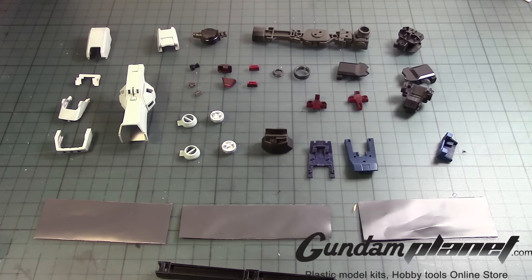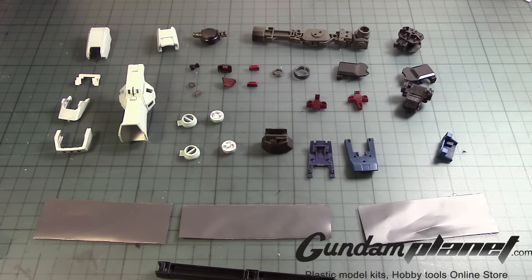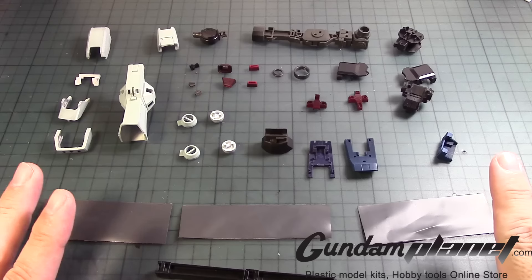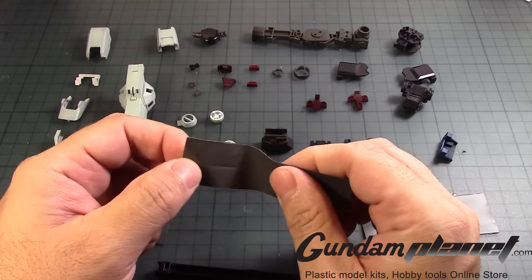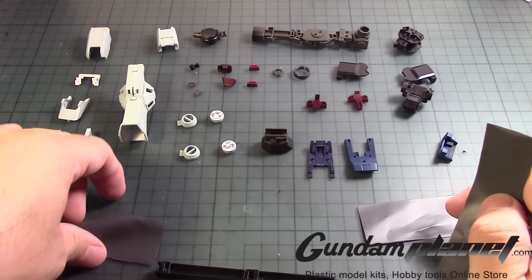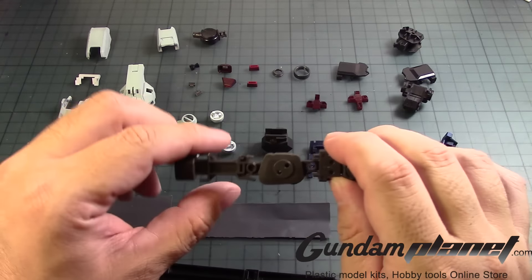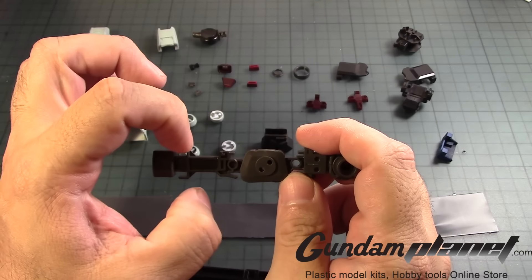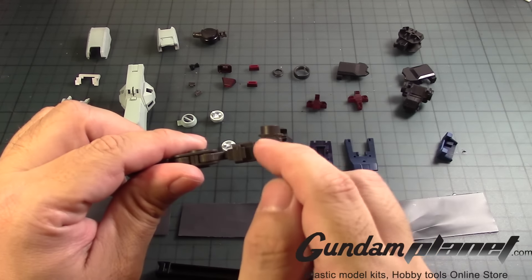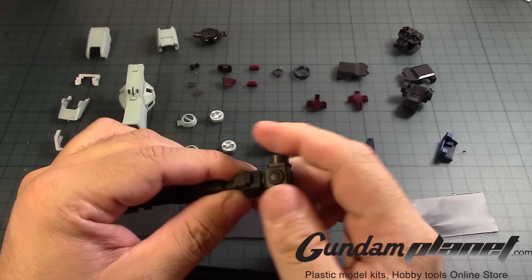The next part of the build is going to be the legs of the full armor Gundam version Katoki from the Thunderbolt series. Now, I made a bit of a goof — I should have looked at the manual more closely, but I kind of fault Bandai on this. Turns out the longer tube should be going to the arms, while there were six of these for the legs. In the manual, you're supposed to put the fabric around this area, then a fabric down here that connects to the foot, and a fabric over here that connects to the upper part of the leg. I did not know that, and I should have foreseen that, but that was my mistake.